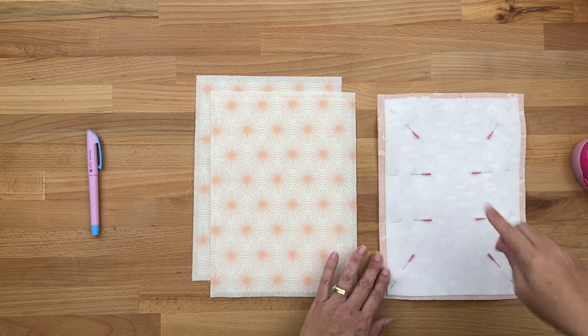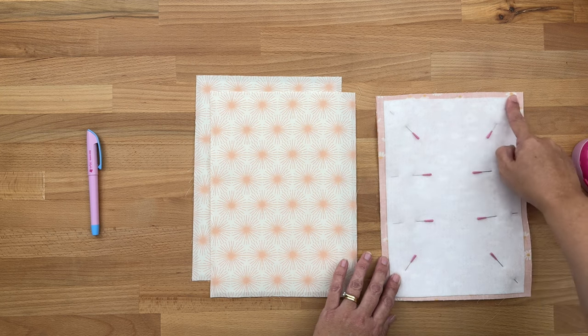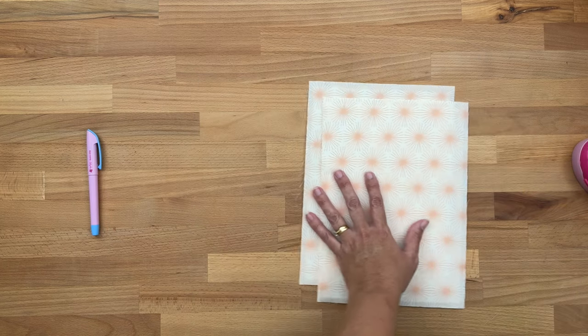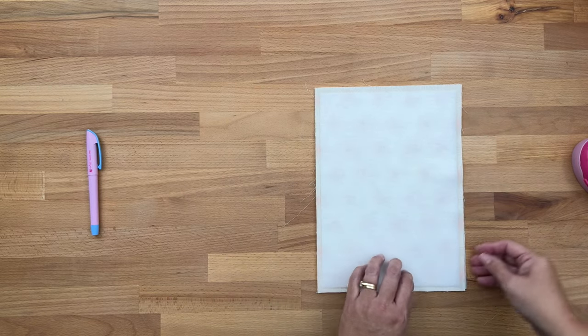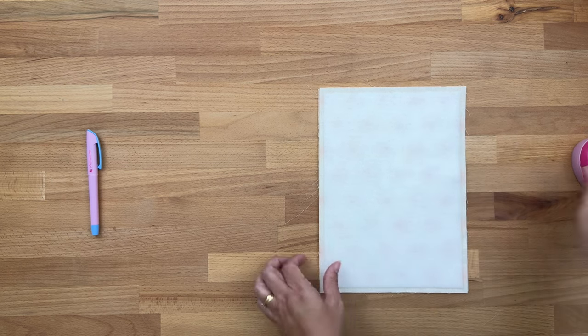We're going to sew around three sides, leaving one of the shorter sides open. If you've got directional fabric, leave the top open. Set the outer piece aside, then do exactly the same with the lining fabric, except we're going to mark an opening. Line up all four edges and pop some pins in.